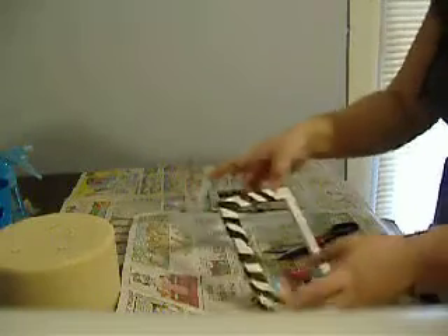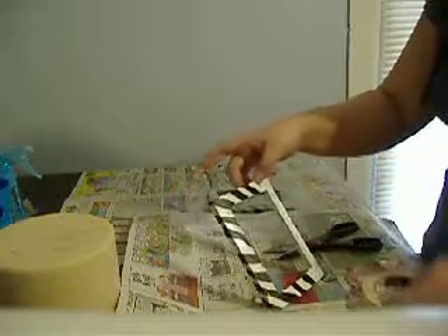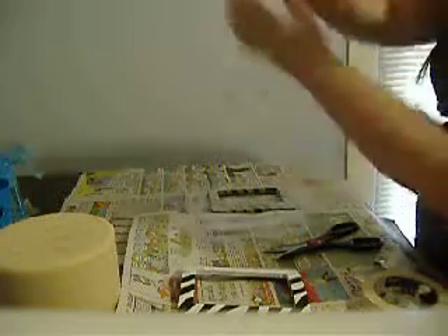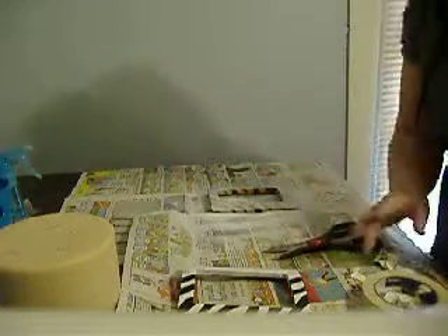After that, take the tape pieces and place them at different intervals all the way around the frame. You're going to want to do it in the same diagonal direction — all one way. You don't want them criss-crossing too much. Once you get it completely done, move on to the spray paint.